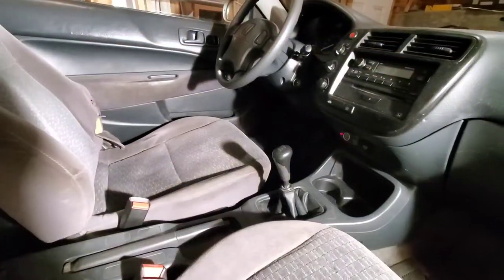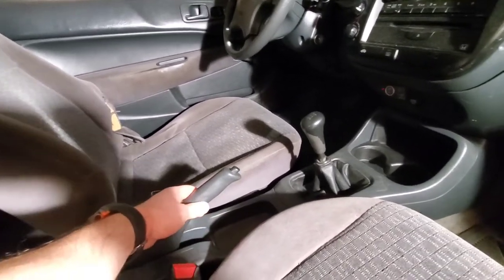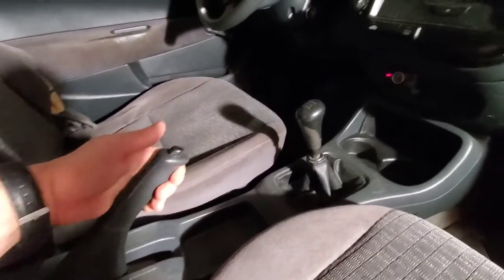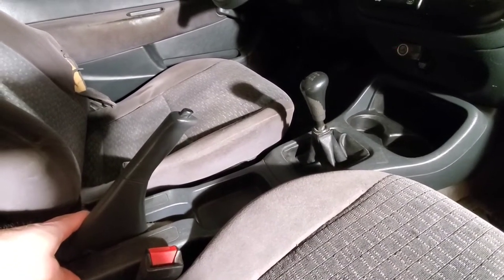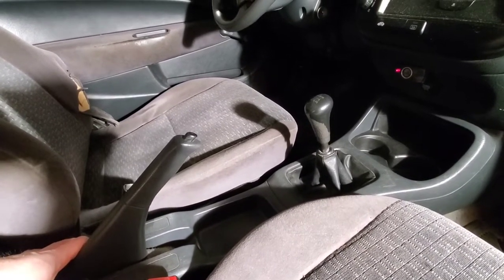One other way that I know these need to be replaced is because of the e-brake. I've already adjusted it to the max. It should have three to five clicks when you pull it, and mine is at about 15. So what we'll do is we'll quickly look at our e-brake. Normally it should be about three to five clicks — that is how far you can go — so this is an indication of what shape your brake shoes are in.